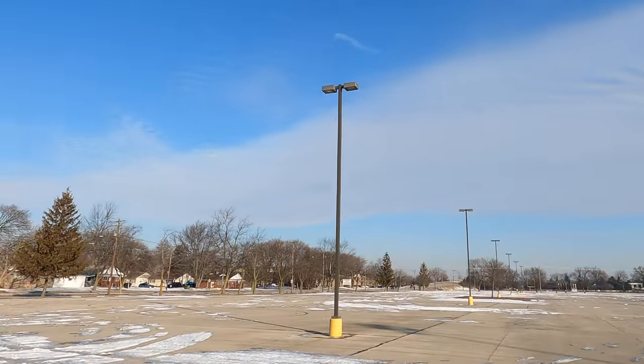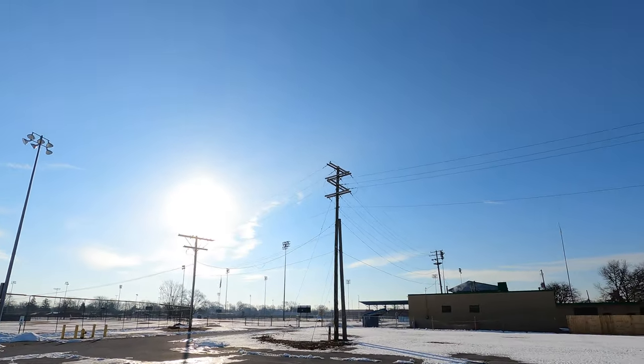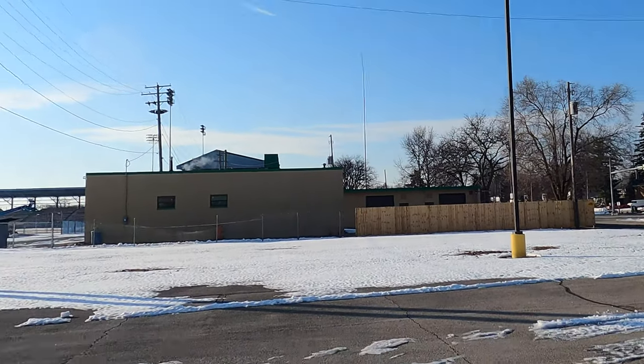Obviously there are light poles around. We have power lines — a lot of power lines over here — and then we have the stadium lights out there. I also noticed this... I can't tell what that is, some antenna maybe?